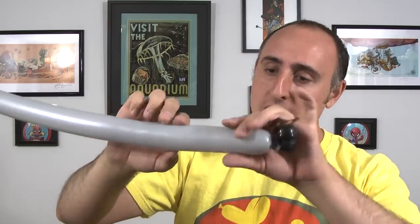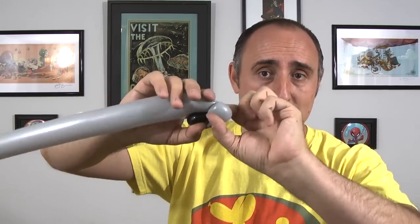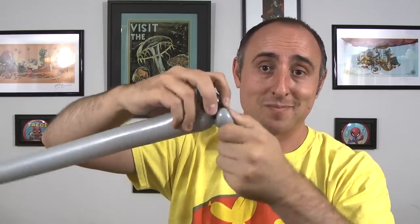So now we have the nose attached to the gray balloon and the gray balloon is soft. We're gonna start making the rest of the koala bear's head. We're gonna twist one small bubble about an inch long and we're gonna pinch twist this by pinching it, pulling it, and twisting it.